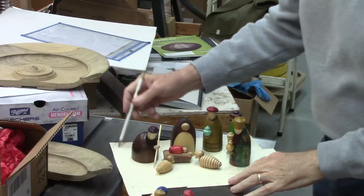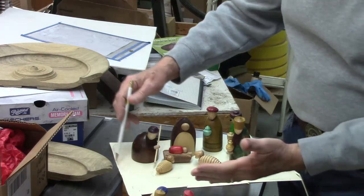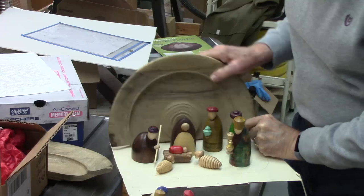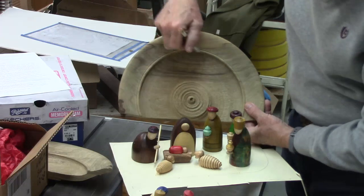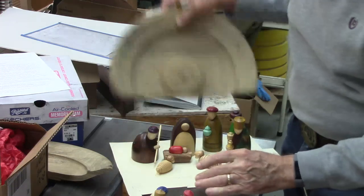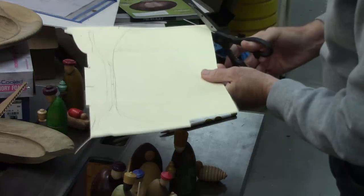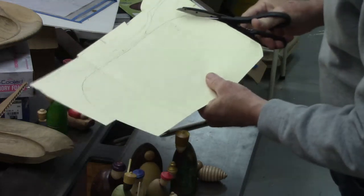It finally dawned on me that I could use these shattered pieces for that. I've seen a number of pictures of German nativity scenes and that's where I got my inspiration. The first thing I do is put this on a piece of cardboard to figure out what the stage is going to be. I draw a line around it, then I'm thinking all I need to do is square this up so it'll sit flat, cut away the excess on a band saw, sand the edges, and put the two together.